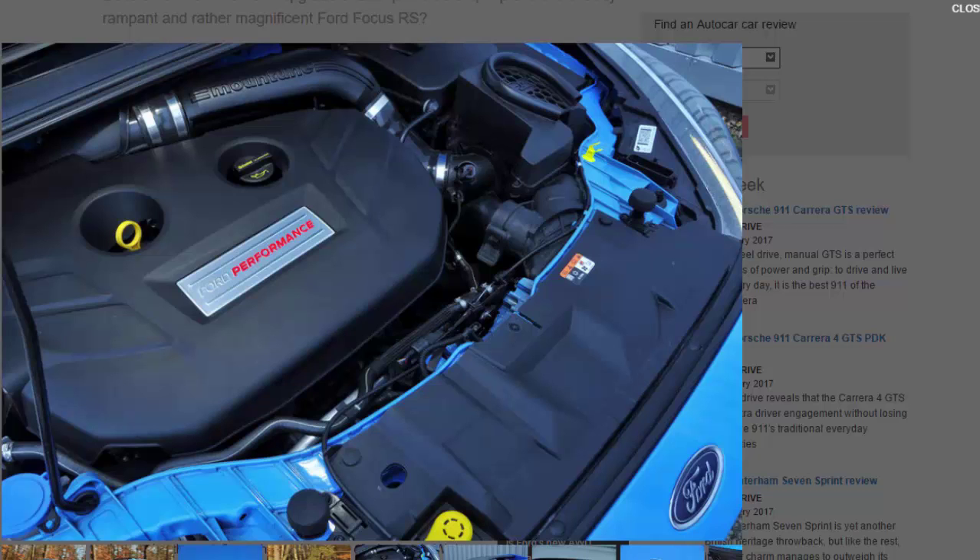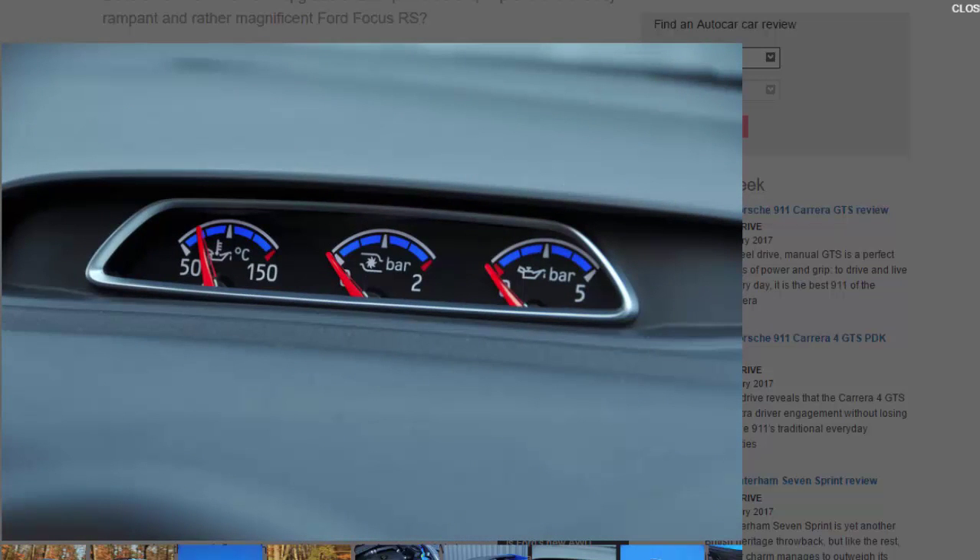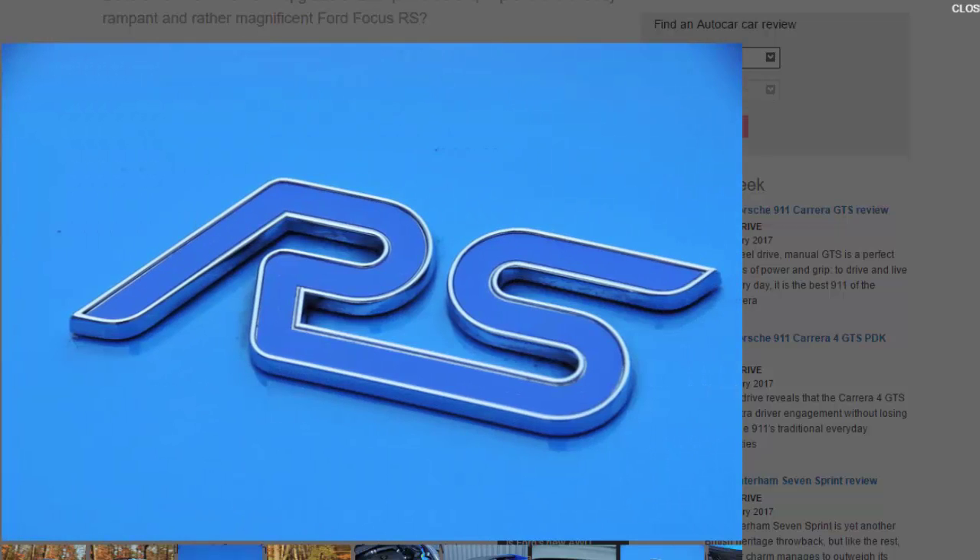It doesn't feel drastically different in normal use. Tool about in a moderately enthusiastic manner and the Mountune Focus RS delivers much the sort of robust, distance-warping performance that the standard RS already rolls out in abundance. It's when you find the right situation — select Race and really go for it — that the Mountune bits pay off. The throttle response feels a touch crisper and the engine even more rabid from around 3,000 rpm onwards.